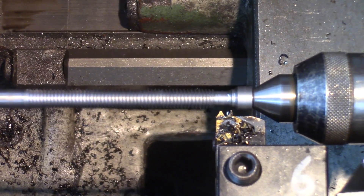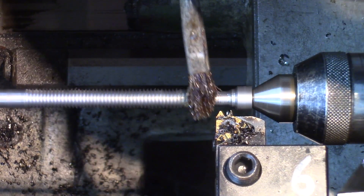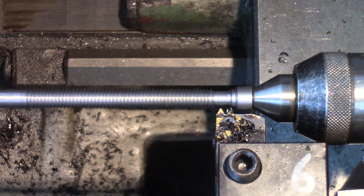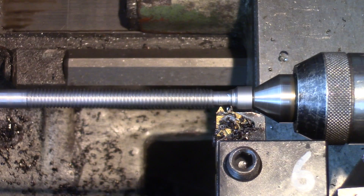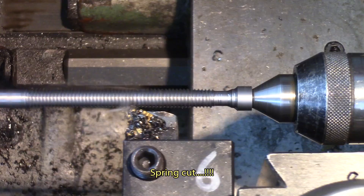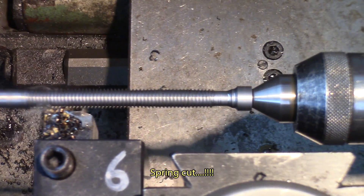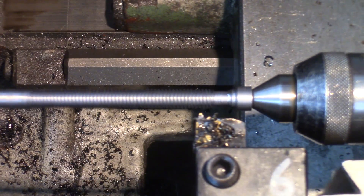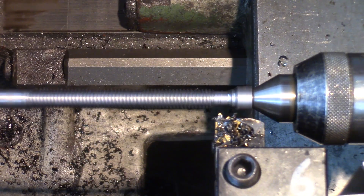Next one is a spring cut, and it's going to be 69 again — same depth. That should be pretty good. Clean up.